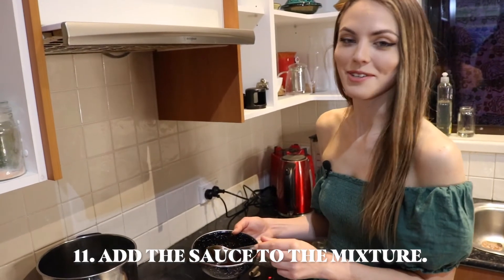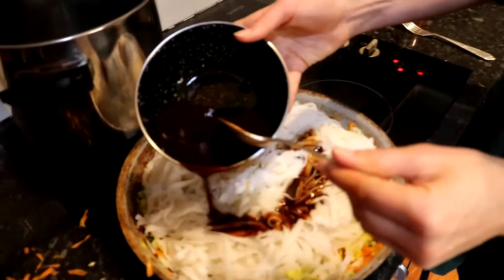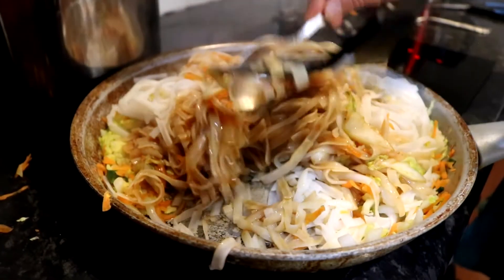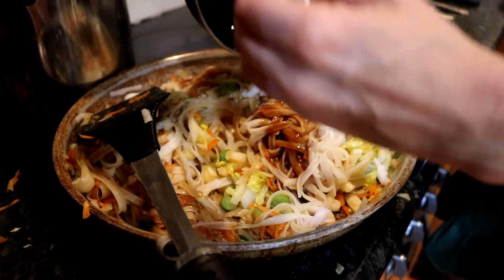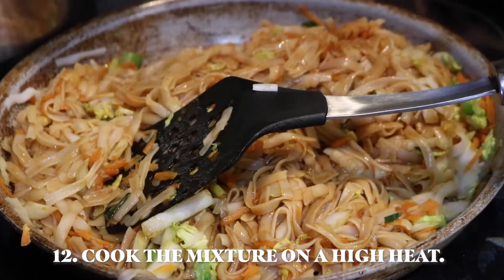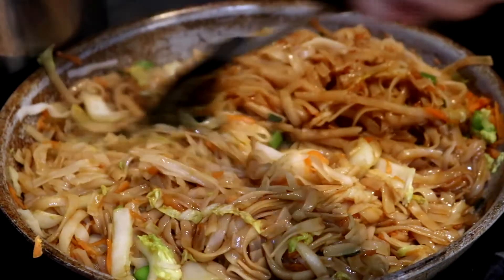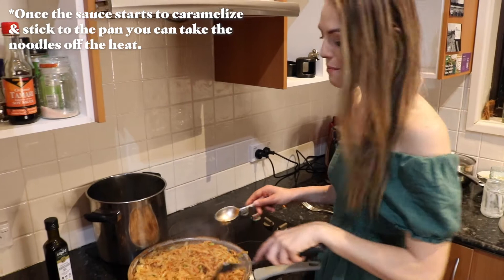Now that the noodles are in the pan, you will need to cover the noodles with the sauce. Start with a little bit first, then add the sauce to any of the white bits that aren't yet covered. Turn the temperature up to high so you can keep cooking it and keep stirring it — that looks pretty amazing to me.